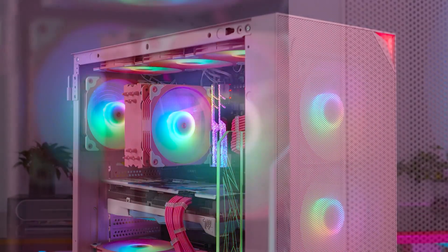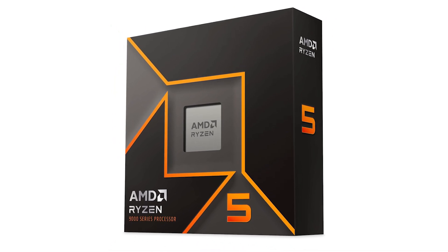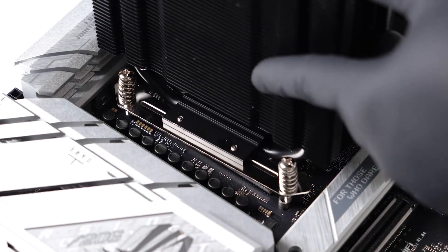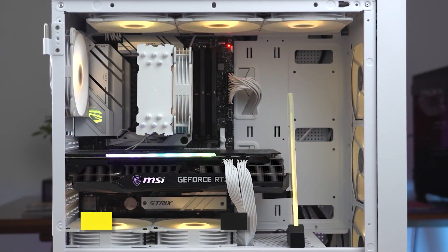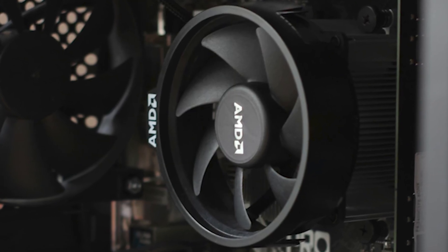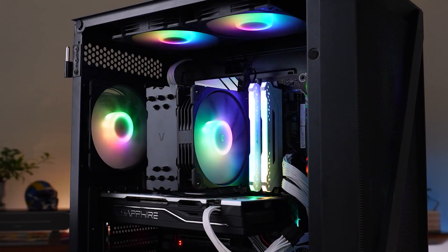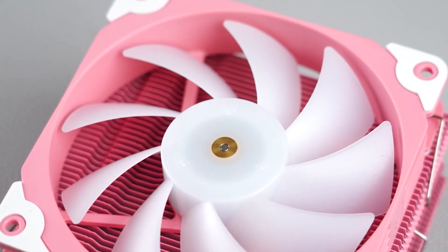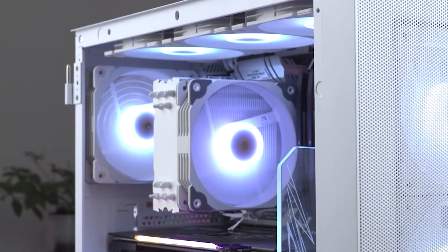Performance-wise, this cooler is aimed at 65-watt CPUs like the Ryzen 5 9600X and 7600. I certainly don't recommend using it if your CPU is on the higher-end side. Fortunately, it runs exceptionally well when paired with mid-range CPUs. With the Ryzen 5 9600X, you can expect an average temperature of 42 degrees Celsius under gaming load — the stock AMD cooler is closer to 55 degrees, so the performance difference is certainly massive. One problem is that it operates at higher fan speeds by default, making it run a bit louder than expected. Some manual tuning of the fan curve in software will fix this, but it's a one-time annoyance you'll have to deal with.